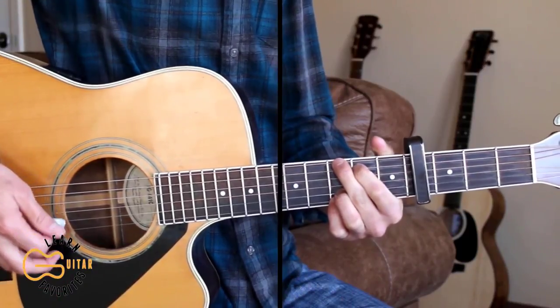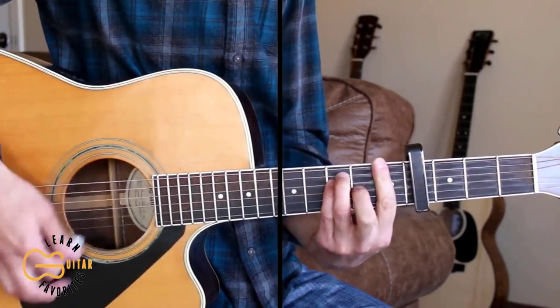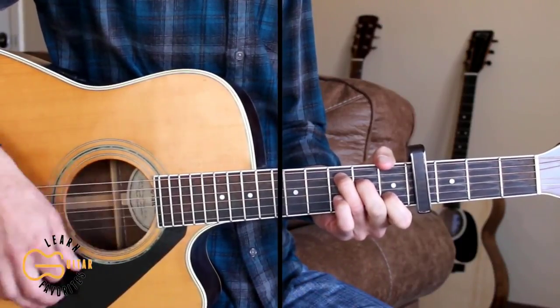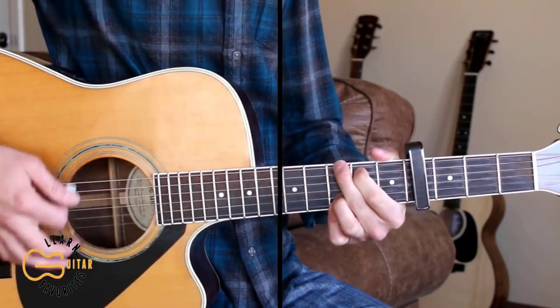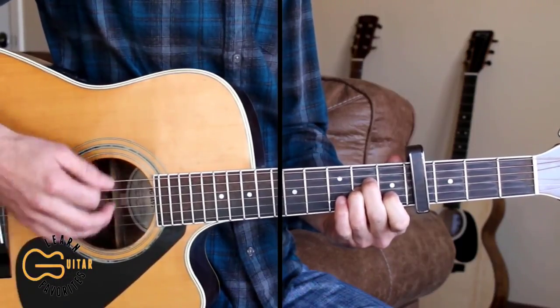So here's how we play the intro. The strumming pattern I'm doing here is down, down, down, up, down, up.